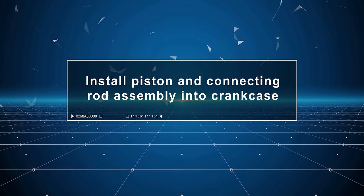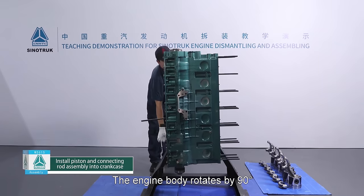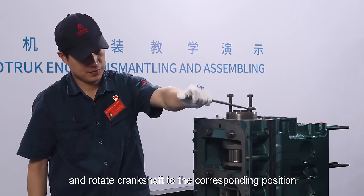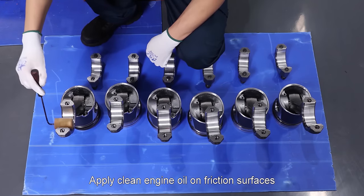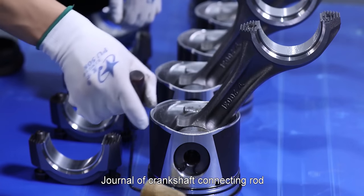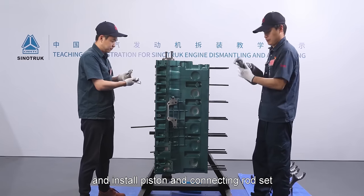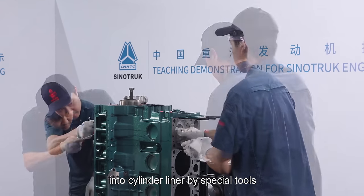Install piston and connecting rod assembly into the crankcase. The engine body rotates by 90 degrees. Apply clean engine oil. Wipe up cylinder liner clean and rotate crankshaft to the corresponding position. Apply clean engine oil on friction surfaces such as journal of crankshaft connecting rod, piston pin, rings and piston skirt, and install piston and connecting rod set into cylinder liner by special tools.